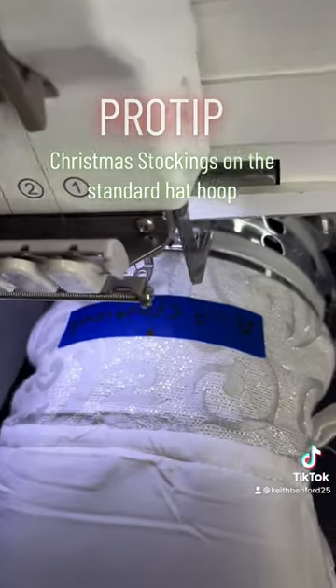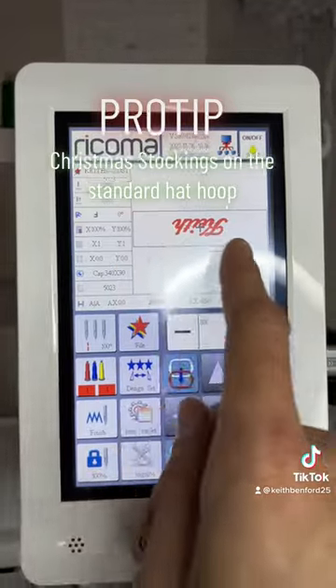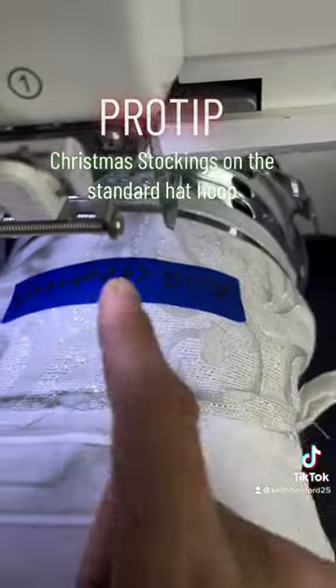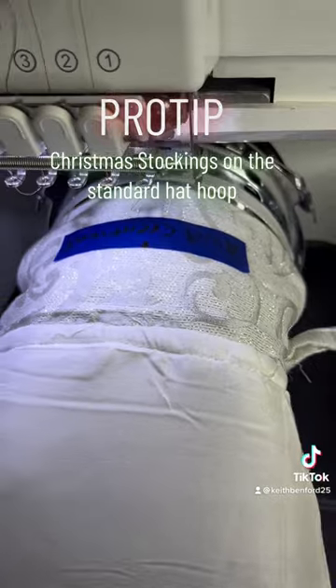You'll see on this piece of tape where I wrote 'AWG Creations.' That is the orientation of your lettering that you want on your screen. That's going to make sure when you flip your stocking back to the right way, everything's going to be how it needs to be in the correct orientation.